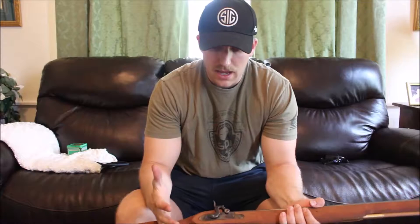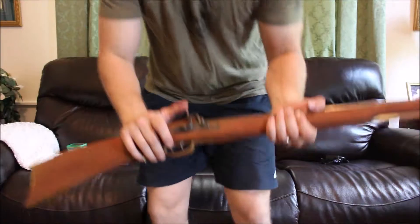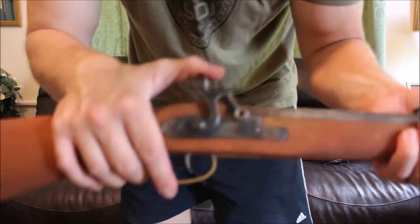Hello, my name is Joseph Alexander and I am a student at Sonoran Desert Institute. I am submitting this video for my muzzleloader lab assignment. I'm going to do a quick function check first just to show you that it works, and I'm going to get up a little bit closer to the camera.